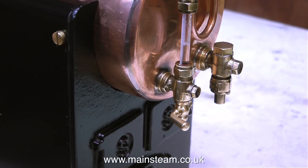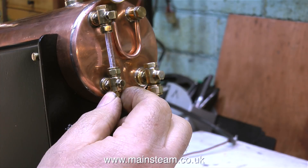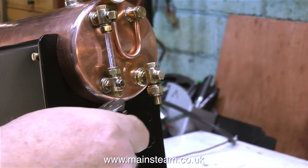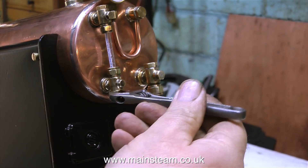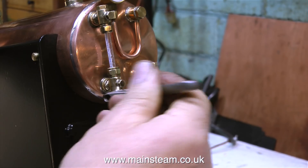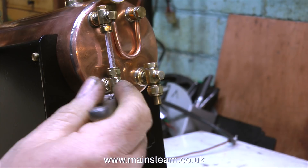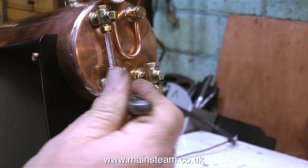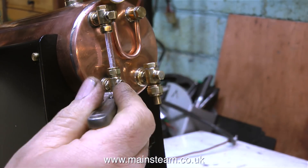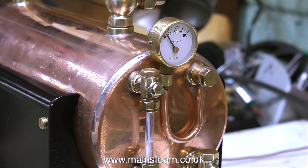I can't believe this drain cock — it's a brand new one from Stuart Models. I will phone Stuart Models and say I have a dribbling drain cock. I'm sure they'll send me another one, but that's not the point. I was hoping for a drain cock that was watertight, but this brand new one — fitted finger pressure only — dribbles. So I fitted a blanking plug so that's not going to dribble, and I can continue with the steam test.